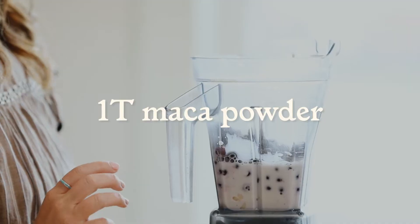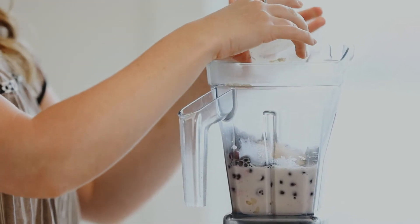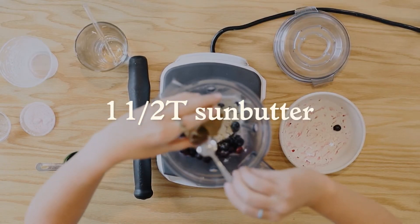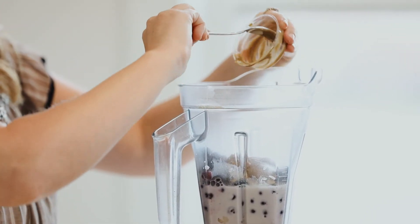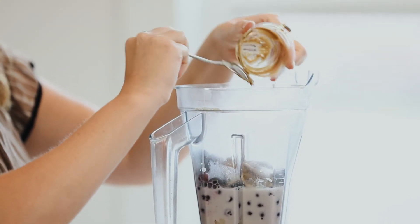A tablespoon of maca powder, which is really good for replenishing your adrenal glands, and a tablespoon and a half of sun butter. This is an unsweetened sunflower seed butter, so just make sure you get the kind that has no sugar added. It's super creamy and I'm currently just obsessing about the flavor.